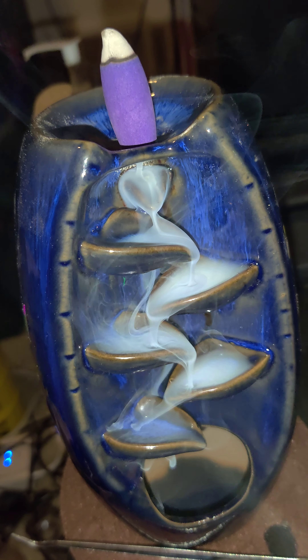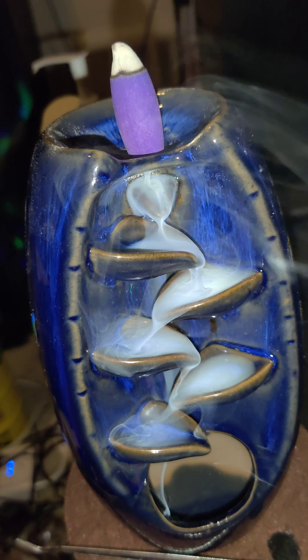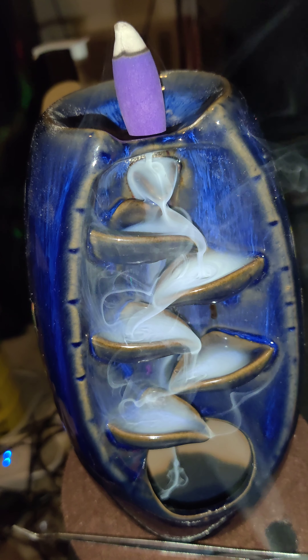Hey guys, check it out — here is my wonderful incense fountain. It's kind of dirty because it doesn't work a hundred percent, but it does work.